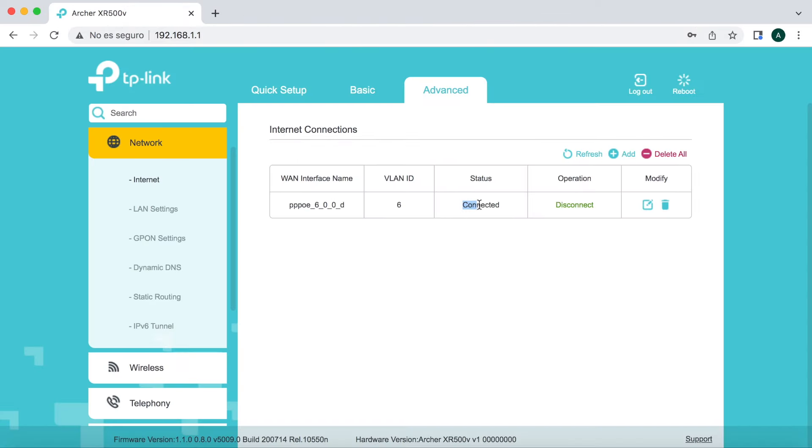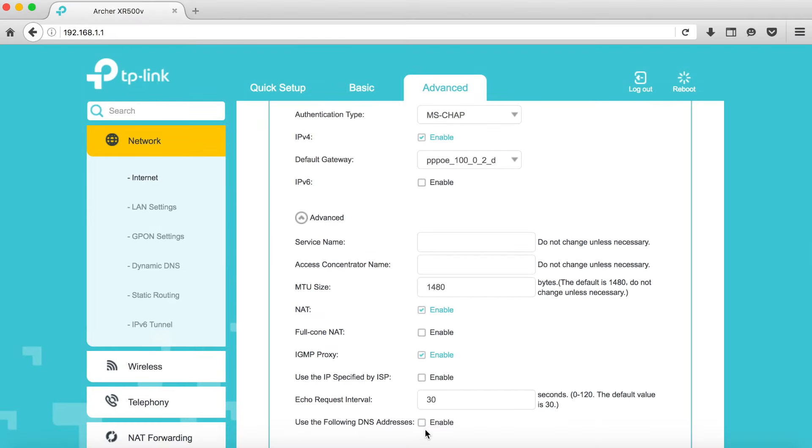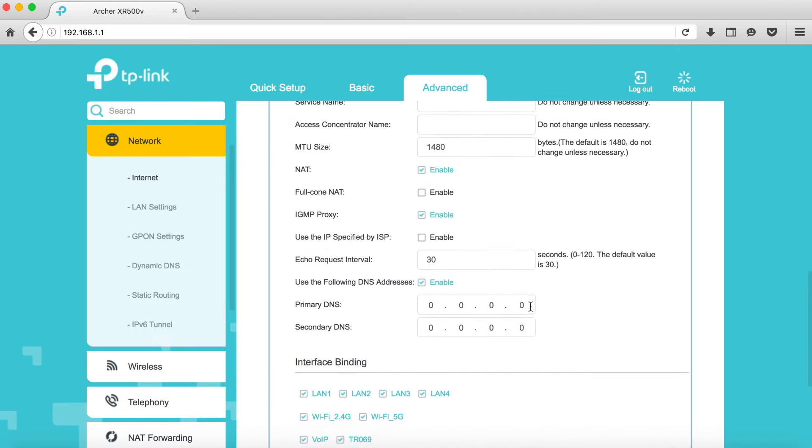Un detalle importante que no había comentado: es imprescindible configurar los DNS dentro del router, ya que sin ellos no podremos hacer ninguna resolución DNS. Dentro del perfil PPPoE que hemos creado, vamos a Advanced y marcamos la opción 'Use the following DNS addresses'. Como DNS primario ponemos 8.8.8.8 (Google) y como secundario 8.8.4.4. Damos a Save y ya tenemos todo correctamente configurado.